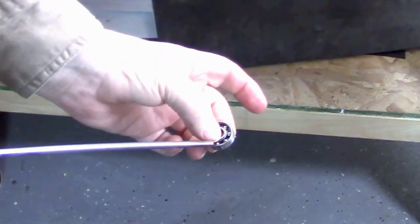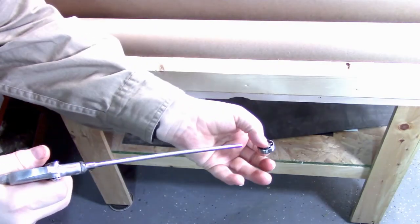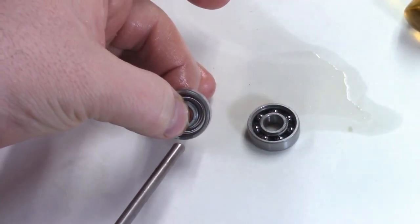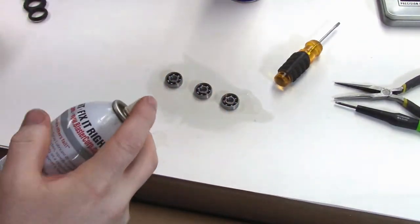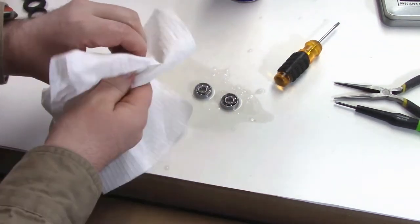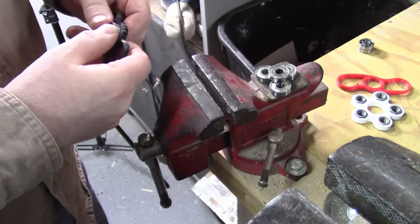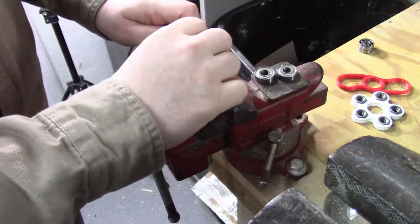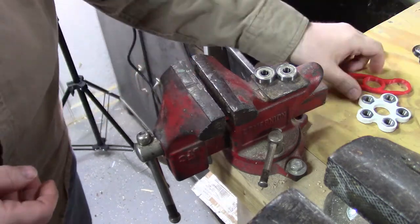Then we're going to use the air compressor to spray out whatever grease is remaining. In slow motion you can really see all of the grease flying out. Once you repeat this with some WD-40 to lubricate it — I'm using this PB Blaster — clean them all up and they're going to be ready to be installed in the actual spinners.